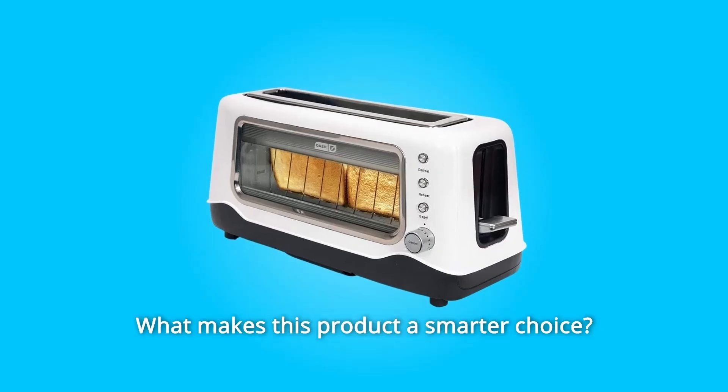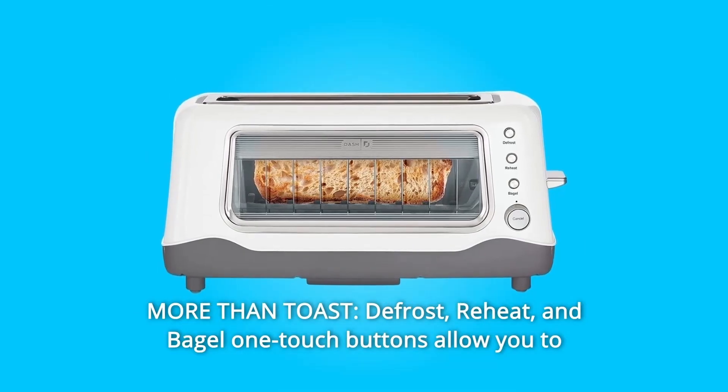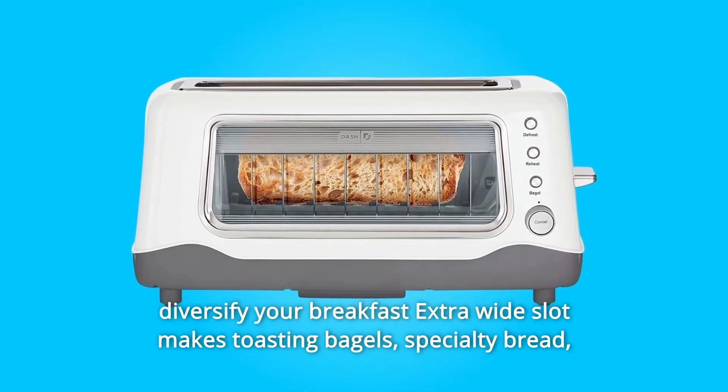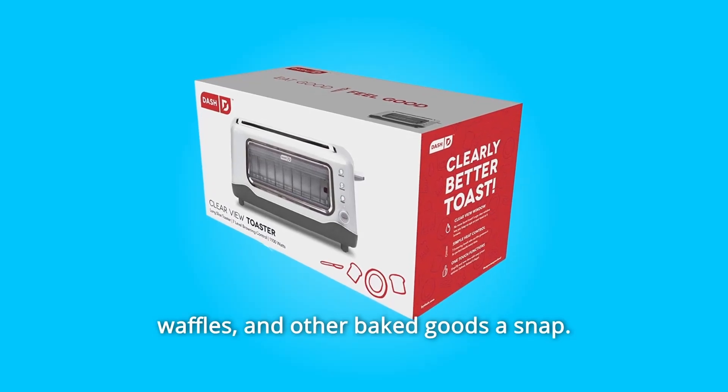What makes this product a smarter choice? Number 1: More Than Toast. Defrost, Reheat, and Bagel one-touch buttons allow you to diversify your breakfast. The extra-wide slot makes toasting bagels, specialty bread, waffles, and other baked goods a snap.